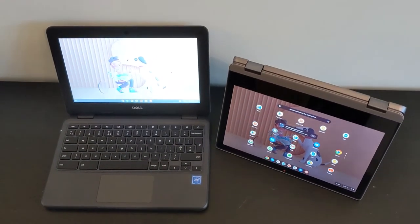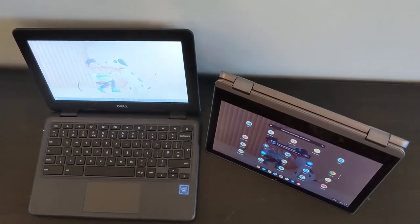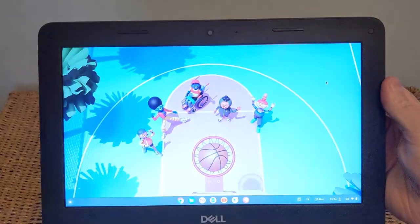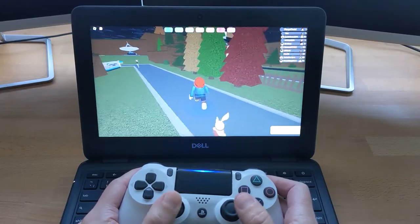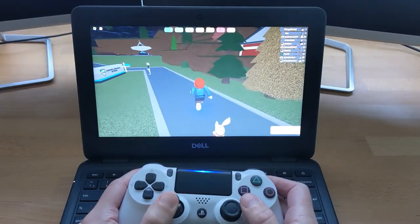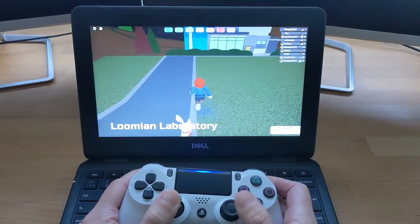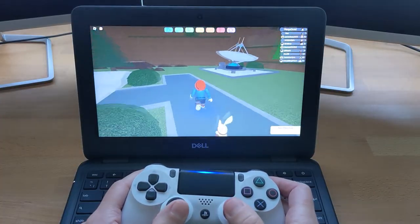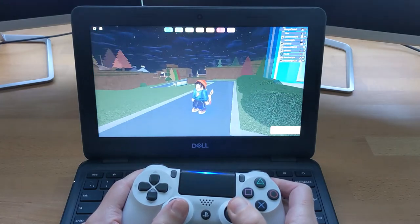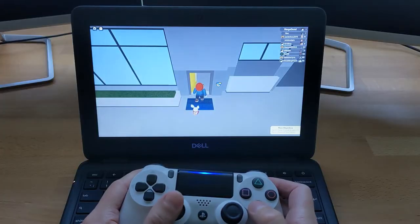There are some other Dell 3100 models that are convertible, so as always with Chromebook shopping, check the exact spec and model you're looking at. At the top of the screen you'll find the 720p webcam, which is very average as expected. Games like Roblox run just fine, and performance with the N4020 and 4GB of RAM is absolutely fine for general use. I'll link my Chromebook gaming playlist in the description so you can see more on connecting the PS4 controller and other games.